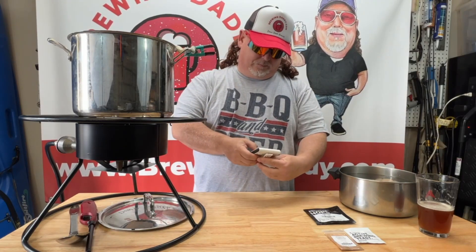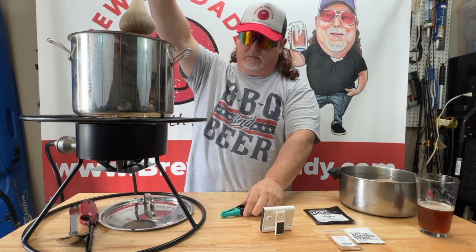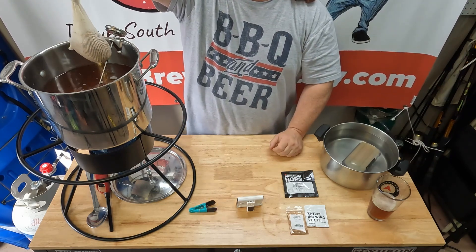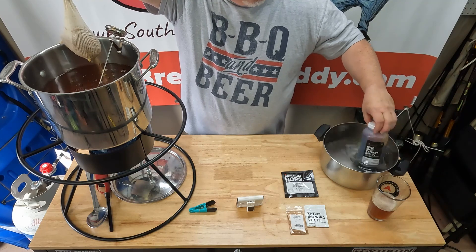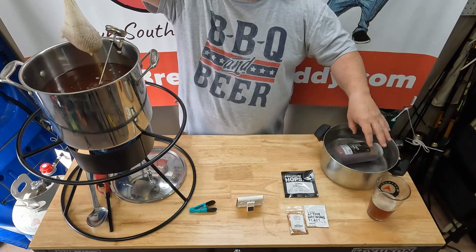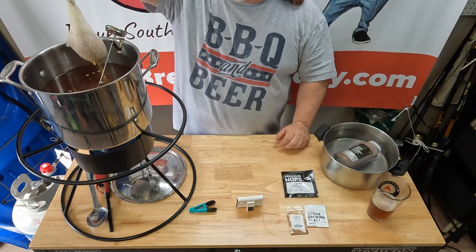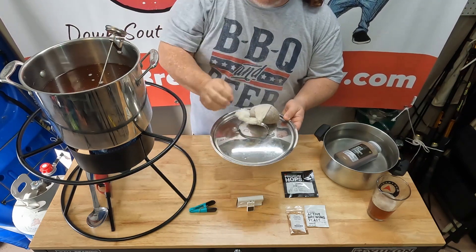Our timer went off so we can get our grains out. I'm just going to drain this really good, let everything drain out of there. One thing I did not mention earlier: it's always a good idea to put your liquid malt extract — because it's very syrupy — in a pot of hot water. I'm going to let that sit there a little bit longer until I can get the kettle up to a boil. It'll make the pouring of the malt extract a whole lot easier, and you'll get everything out of the container.